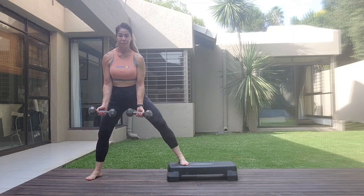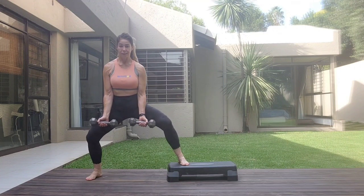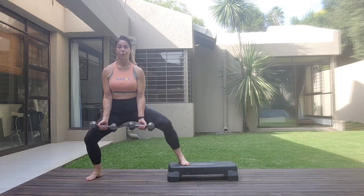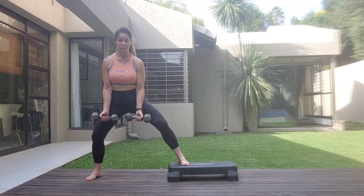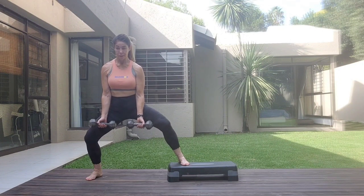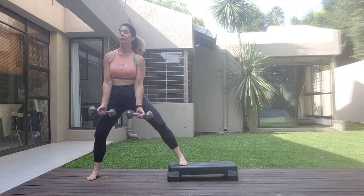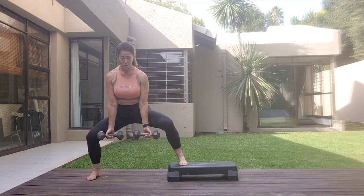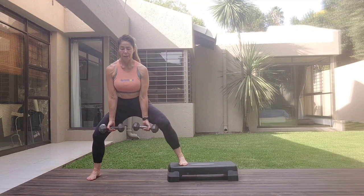One weight. Seven. Eight, eight, seven, six, five, four, three. Works that core a lot if you just hold the step there. One. One more set. One, three, four. Parallel feet. Five, six, seven. On the eighth one, hold it down. Three, four. Squeeze the back of the thighs. And release it down.